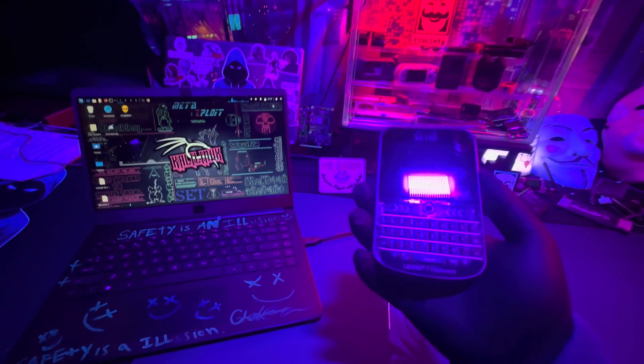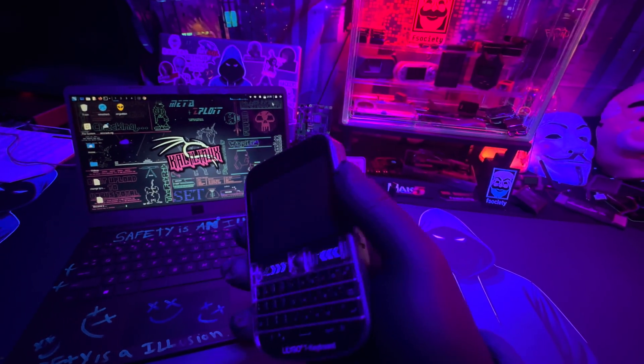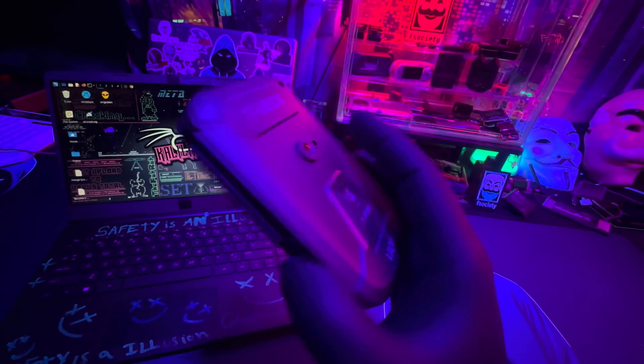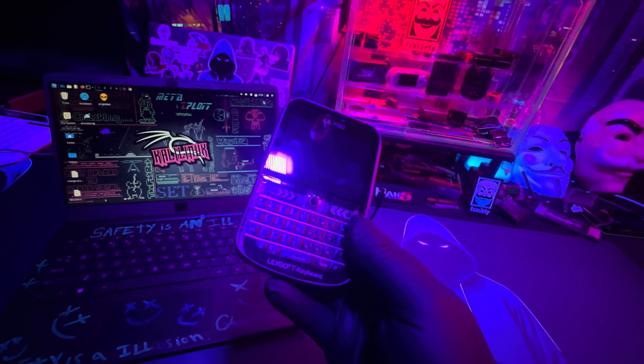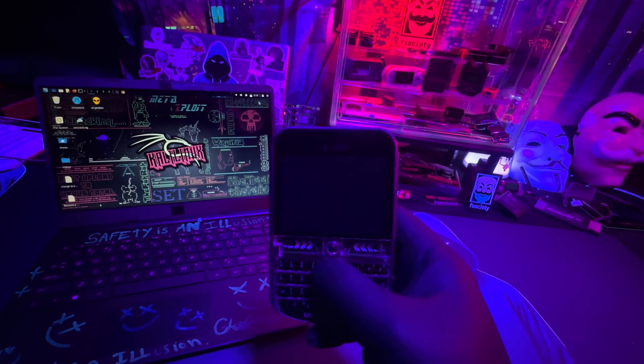Welcome back to another video. Today I'm going to be doing an experiment — you can flash the Bruce firmware on a T-Deck, but I have a T-Deck Plus here. This thing has a battery built into it and it's a really nice device. I currently use this for my Meshtastic off-grid comms.